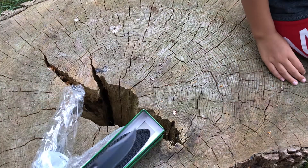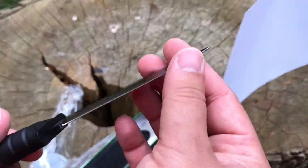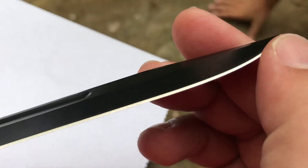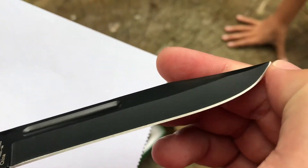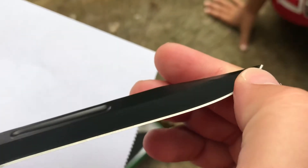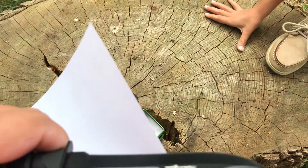Allie, can you give me a piece of paper? We'll do a cut test and see. Let me look at that bevel real quick — that feels weird up here. It almost feels like this part is folded over here. I don't have high expectations, but we'll see if it cuts.